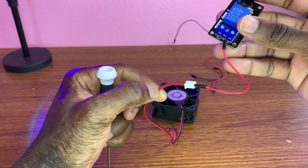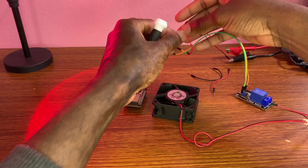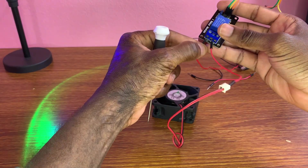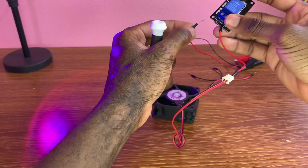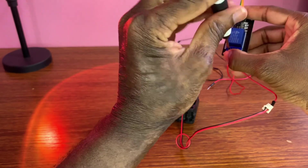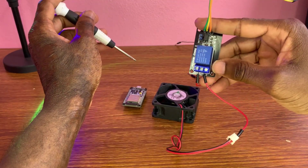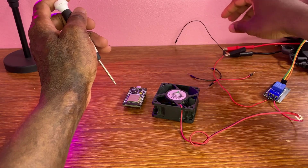I grab this wire. We are going to use an external power supply, 12-volt. I connect the wires of the external power supply to the normally open to complete the circuit.